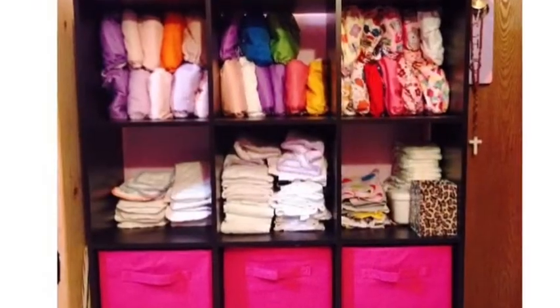Hey everyone, it's Tiffany. I thought I'd do this video now because Chloe is in bed for the night. We have been cloth diapering now for two and a half months — it's not a lot, but we are now down pat on it. I understand it completely; I'm still learning, but I thought I'd show you each individual diaper, my accessories, and what I like and dislike about certain diapers and accessories that we have.